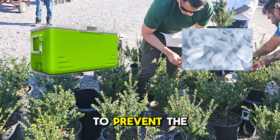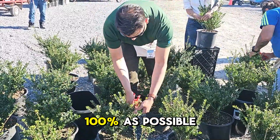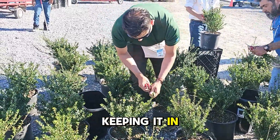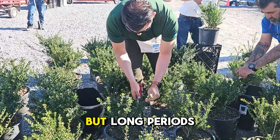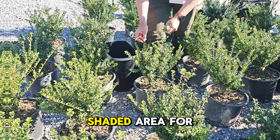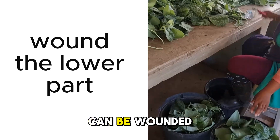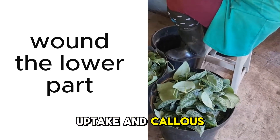It is important to prevent the cuttings from wilting, so keep humidity as close to 100% as possible. Keeping them in water for short periods can work, but long periods of oxygen deprivation will cause damage. Move the cuttings to a cool shaded area for sticking as soon as possible. The lower part of the cuttings can be wounded for increased hormone uptake and callus forming.